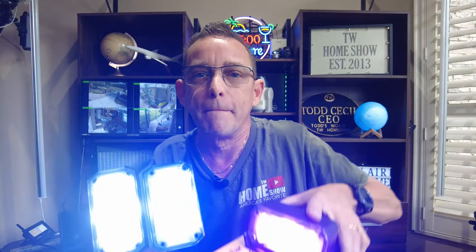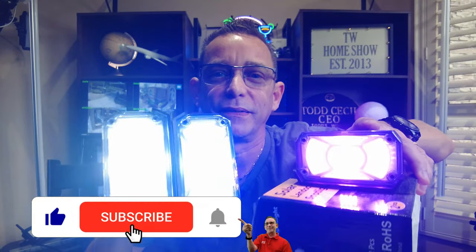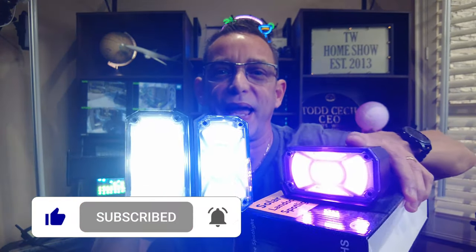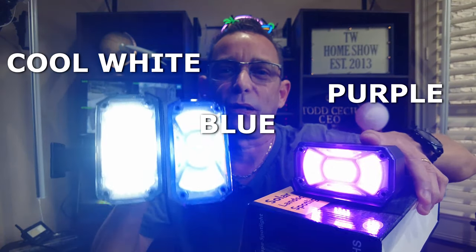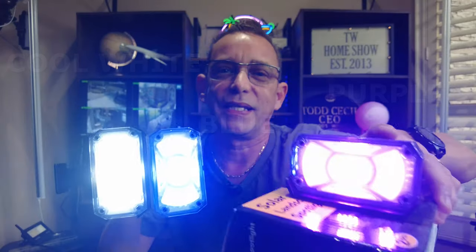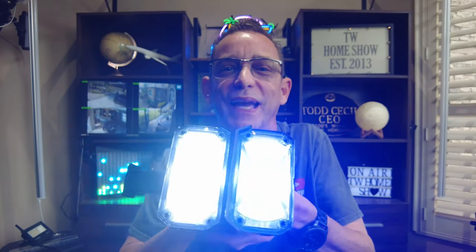We can do the full brightness purple as well. There's the full brightness purple right there — all three colors I have today to show off. These two are the brightest and the ones I'm going to use. These I might use in a different area. Let's go get these hooked up — can't wait to show you what it looks like at night.